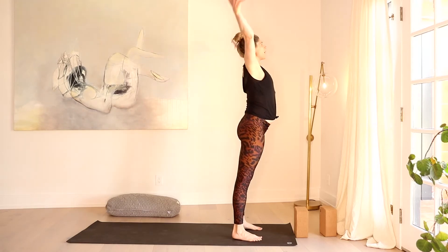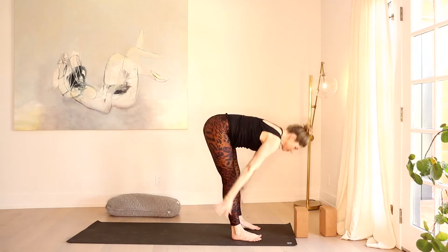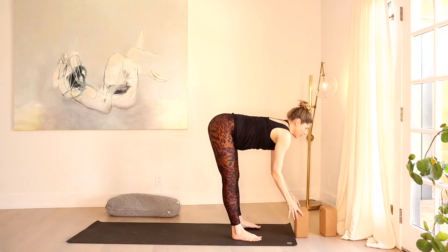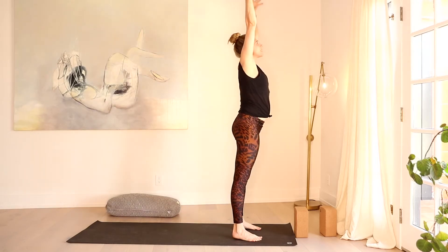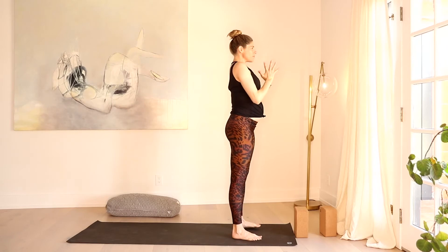Inhale, sweep the arms up high. Exhale, fold. Inhale, lift the heart. Exhale, fold. Rise all the way up, sweep the arms, Ardha Uttanasana. Exhale, hands to your heart center.